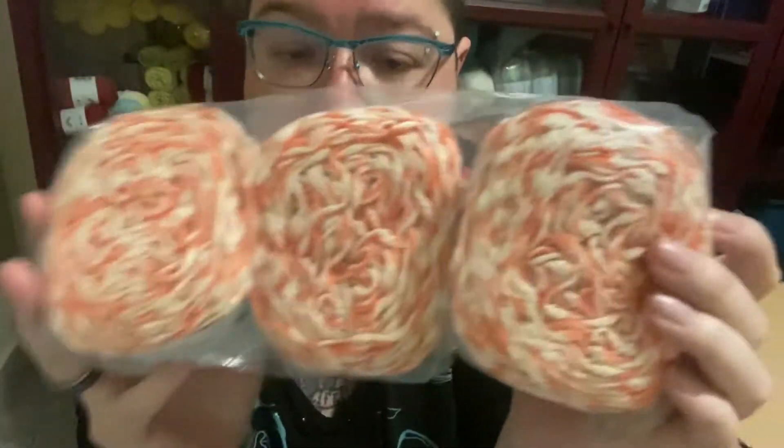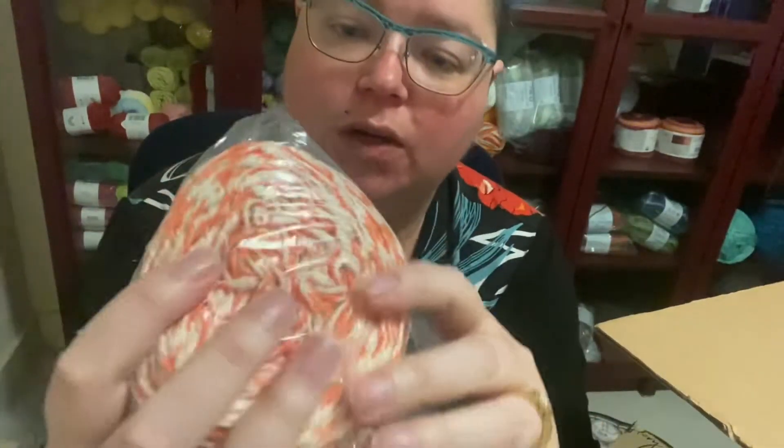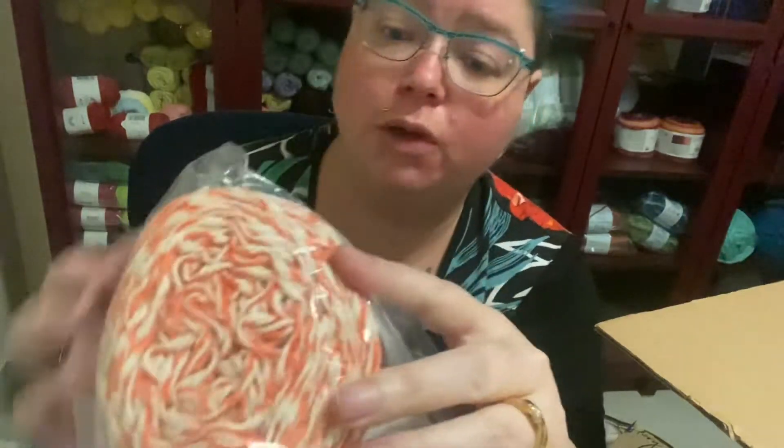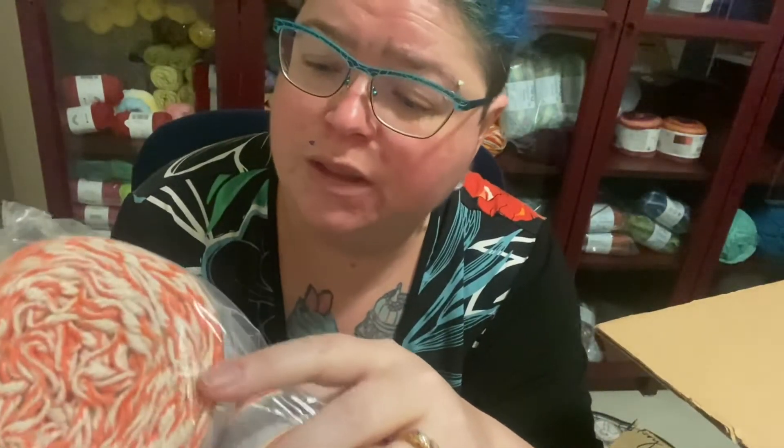And we also have Twisted Cotton Blend — three balls of this one. The colour is Coral, very nice. It's only 98 yards per ball, so I'm definitely hoping I get some more of this or it might be a bit tricky to make anything with it. It's 69% cotton and 31% acrylic. It is quite a nice colour and it's a number five weight.